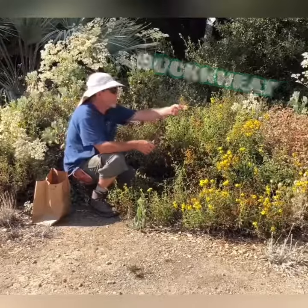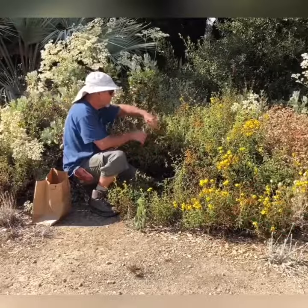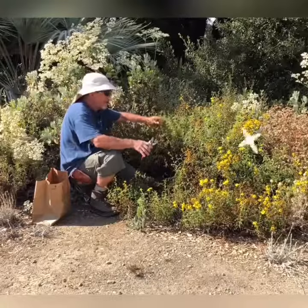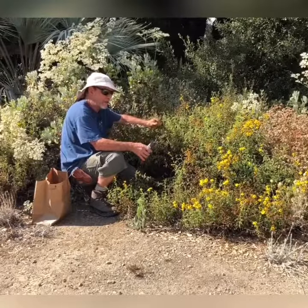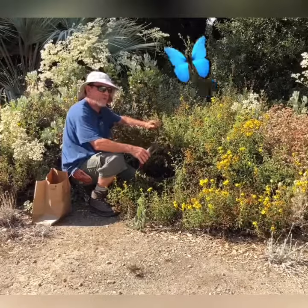You do this on buckwheat, salvia, sunflowers, and other perennials after they finish flowering. It gets them ready to flower next year, and it makes them tidy and beautiful in appearance in the garden right now. Deadhead — do it in the middle of the day, on a hot day, and you'll see your best friends, all the beneficials.